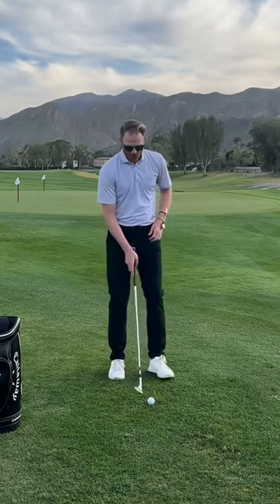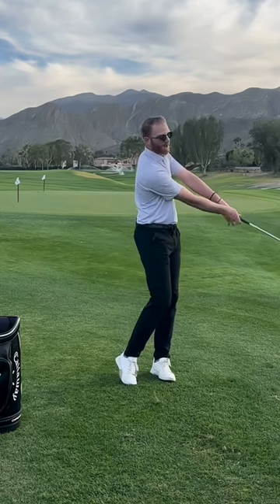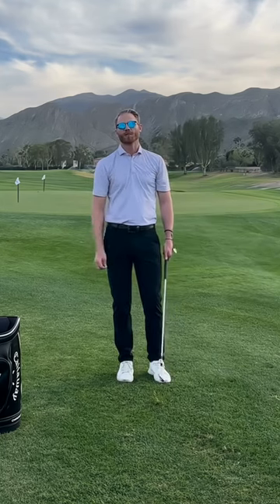In order to ensure that crisp, solid contact, we want to keep that left wrist driving down low and that club head low through the impact position. Follow us on Tuesdays for more pro tips every single week.